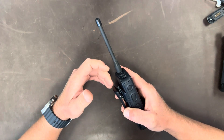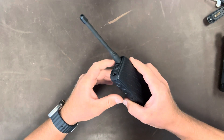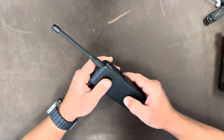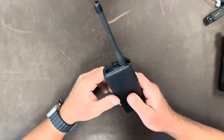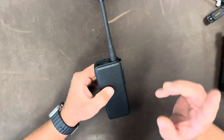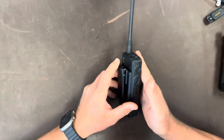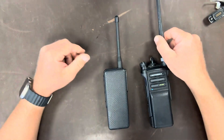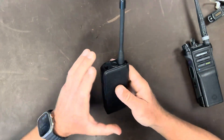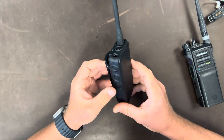If you've ever worked with the XTS 4000, which is a flip phone style radio, this is kind of the APX answer to covert communications now that people aren't walking around with flip phones. This is the APX 3000. It is a single band version of the APX 8000. It is very unique in that it has no microphone or speaker built into the device.